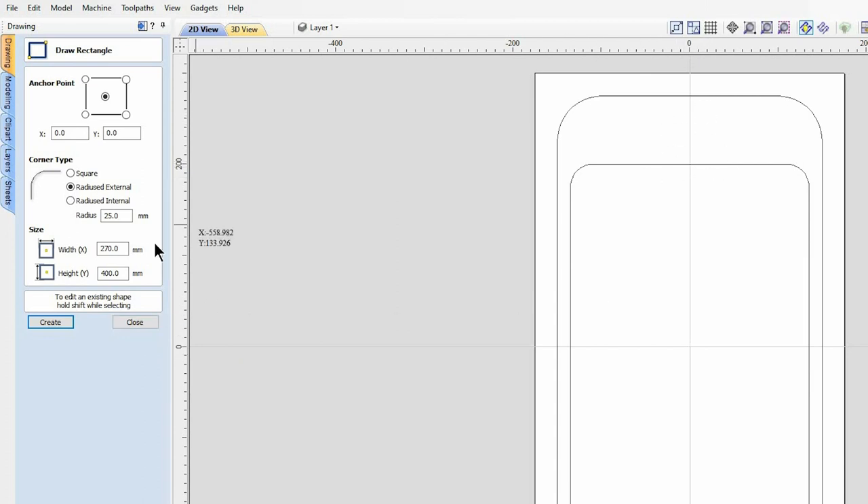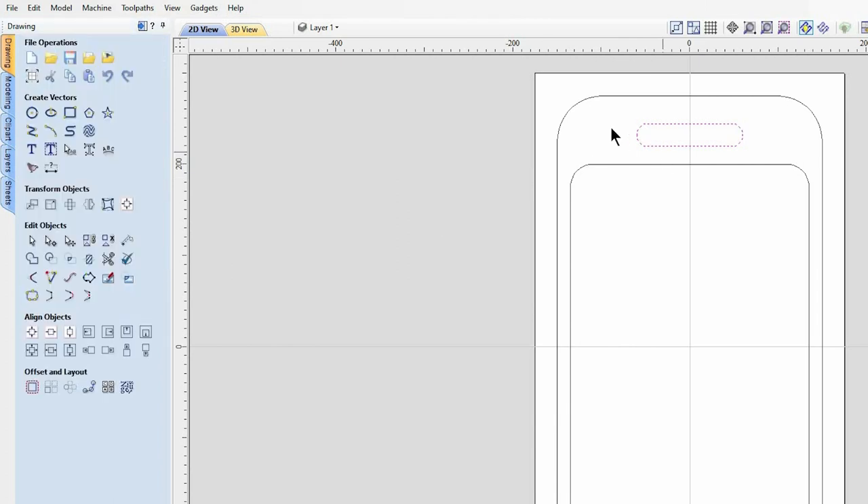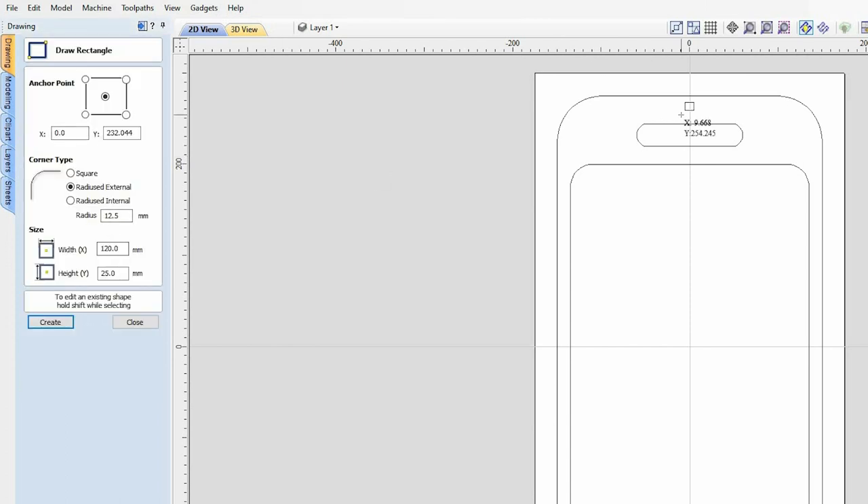These handle holes are going to have the same 25 millimeter radius on the corners and they're going to be 120 by 25 millimeters. The fact that I have a 25 millimeter radius on a 25 millimeter rectangle means we're going to have some lovely rounds in the corners. If I just deselect that vector you can see those nice rounds in the corner.